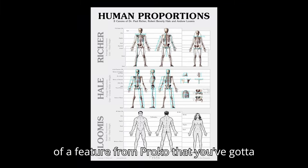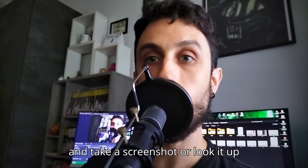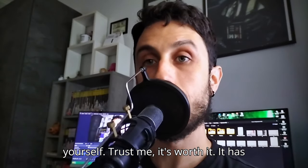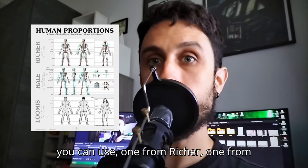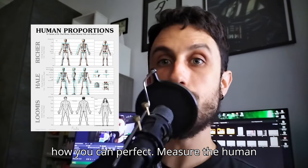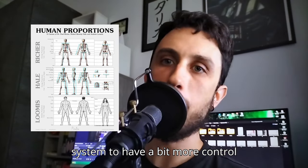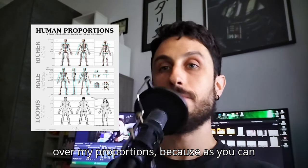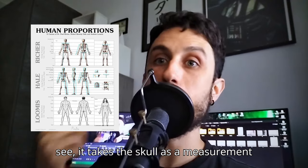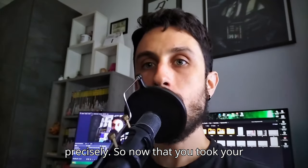There is an absolute gem of a picture from Proko that you've got to have in your reference library — seriously, it's a game changer. Go ahead and take a screenshot or look it up yourself. It has three different proportion systems: one from Richer, one from Hale, and one from Loomis. It shows you how to perfectly measure the human body. You could go the easy way and use the simple eight-heads method, but I actually prefer to use the Hale system for a bit more control over my proportions, because it takes the skull as a measurement unit — not the entire head — so you can measure proportions more precisely.